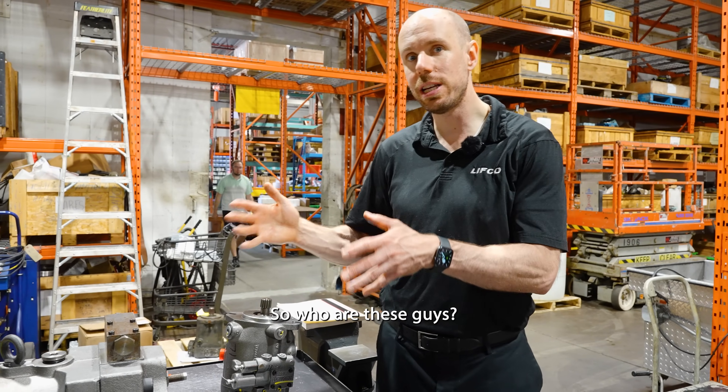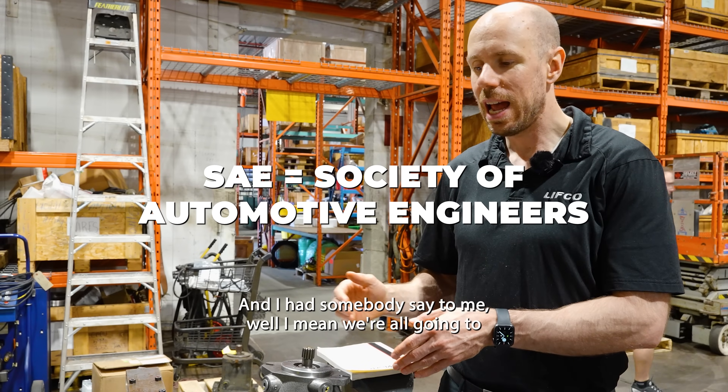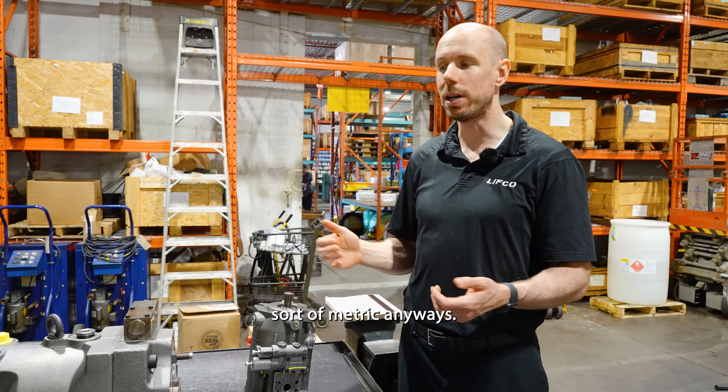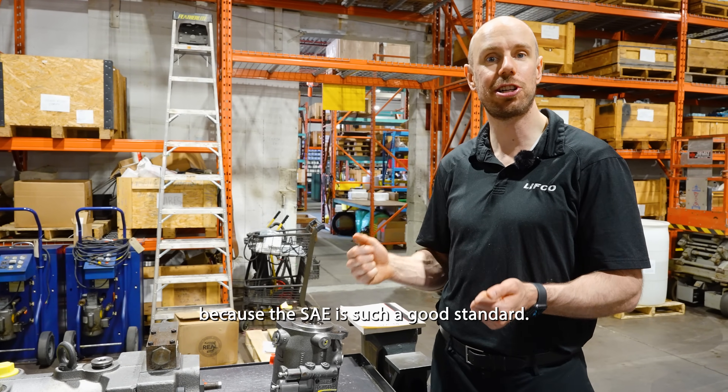So SAE — who are these guys? Society of Automotive Engineers. Someone said to me, well, we're all going to sort of go metric anyway. We're not, because the SAE is such a good standard.